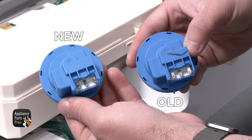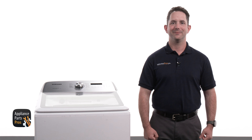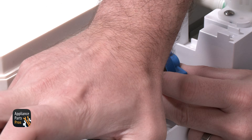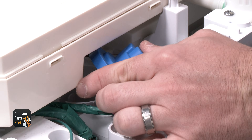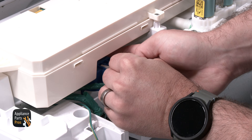Here's the old pressure sensor and here's the new one. If you've already got one, great! If not, you can pick one up at AppliancePartsPros.com. We are connecting the pressure hose and securing it with the retainer. Now we are pressing the pressure sensor down into place and connecting the wires onto the pressure sensor.